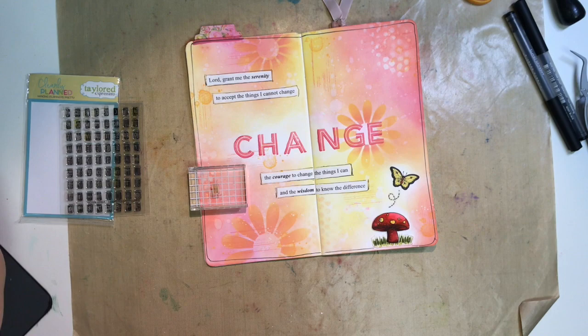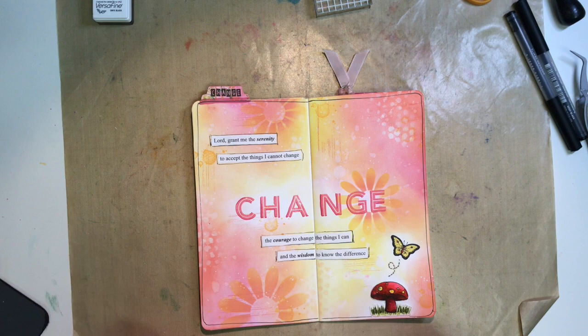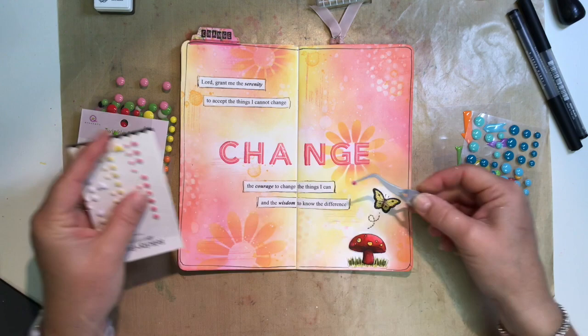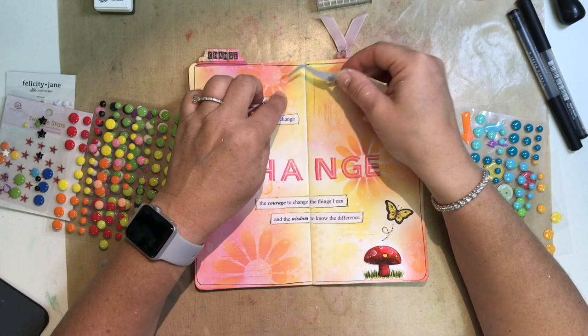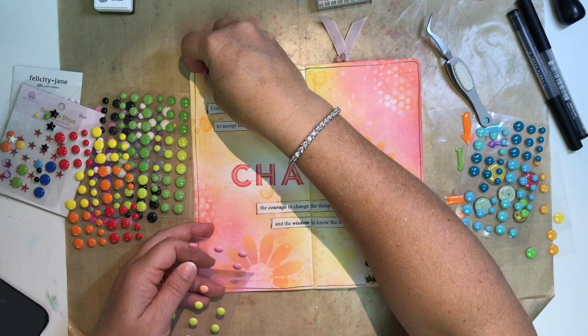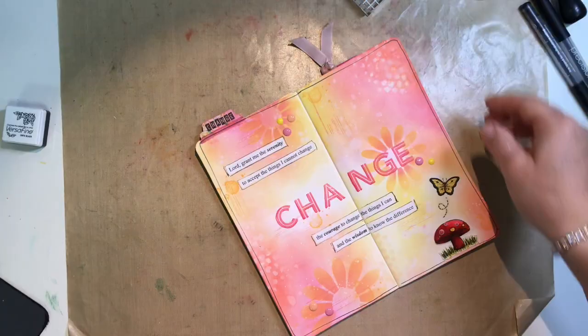Feeling mostly done, but on that tab up in the corner I wanted to add some detail and bring in a little more black. I'm using tiny little alpha tiles — I think it's called 'alpha tiles' from Tailored Expressions — just a tiny block letter that says 'change' again, reinforcing that theme. For a little dimension and final touches, I grabbed some puffy dot stickers and enamel dots. The puffy ones were the perfect shape to go on those polka dots on the toadstool, and the enamel ones in the same pinks, oranges, and yellows as my background I'm scattering around the page in conjunction with where my flowers were to reinforce the visual triangle.